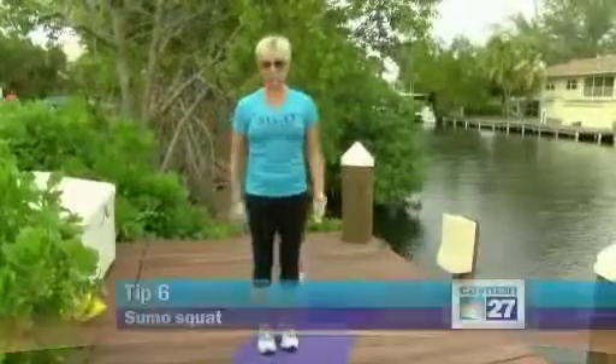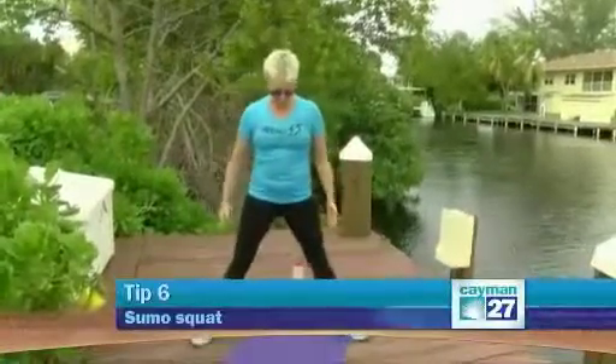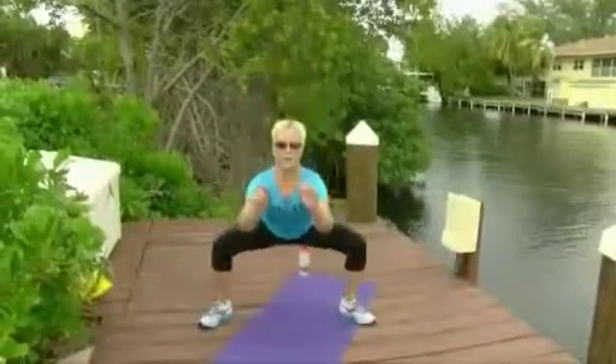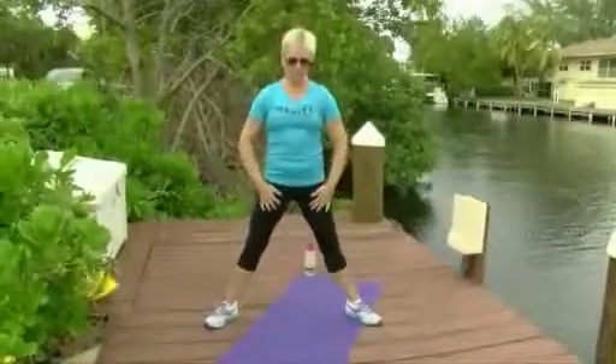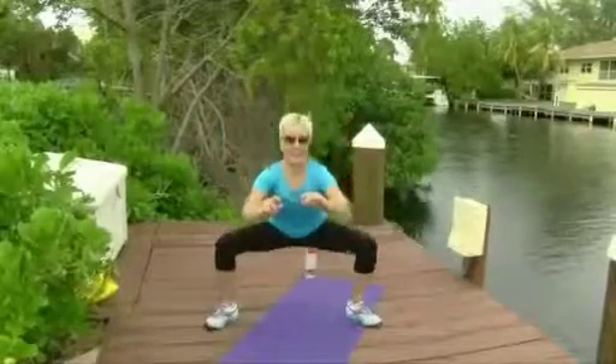Number six: what I call sumo squats, or just a wide base squat. Get your legs more than shoulder width apart, toes angled out, and then squat back. You should feel the squeezing in your inner thighs on the way down and the way up.